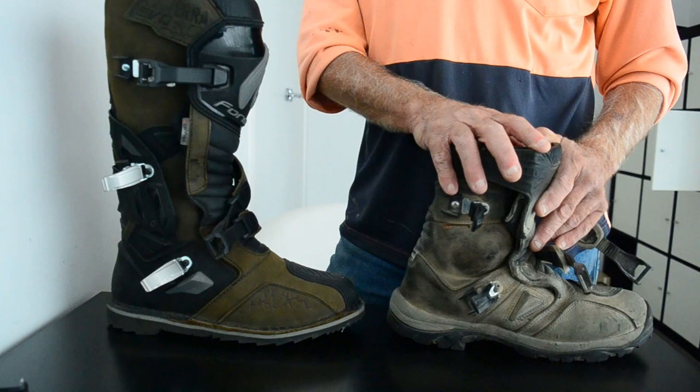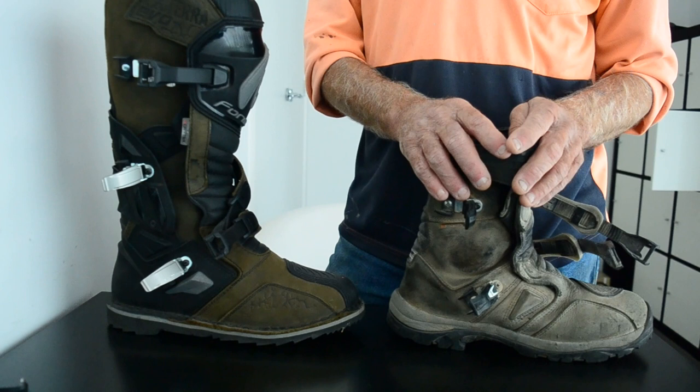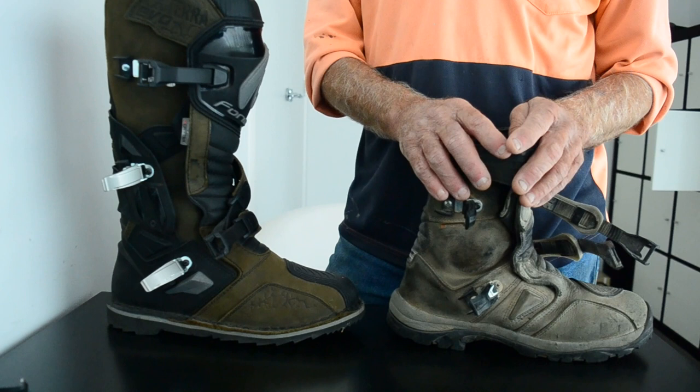If you're thinking about buying either of these two — you'll find the Adventure in shops pretty easily. The Terra Evo weren't as common; I called up and no one seemed to have them except one store here in Adelaide, and they have a good range of adventure stuff. That's it, bye for now folks.